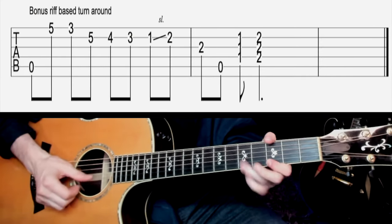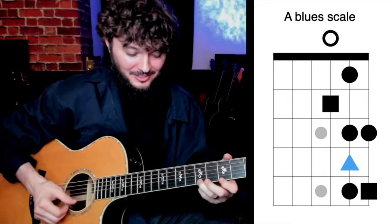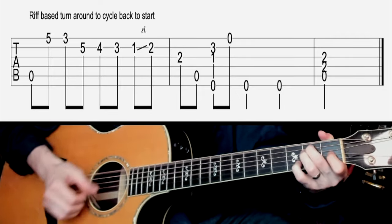One thing that people do often when they use these finisher turnarounds is they'll do a riff-based turnaround. These are really fun because you get to play single notes. Most commonly, people are going to use the blues scale in the key of the song they're playing. Here's an example — learn this one and start to use it. We're just using the blues scale, and this is in box five. If you want to use this riff-based turnaround as an actual turnaround to get the 12-bar blues going again, all you would do is add that E7 chord at the end instead of finishing on the A. And then you start going into the blues again.